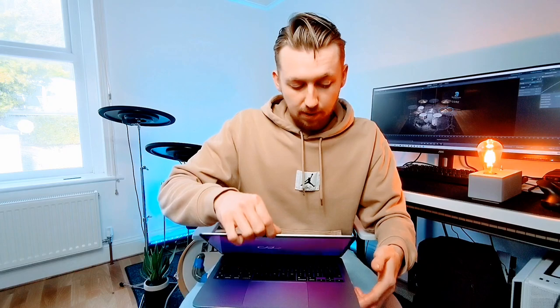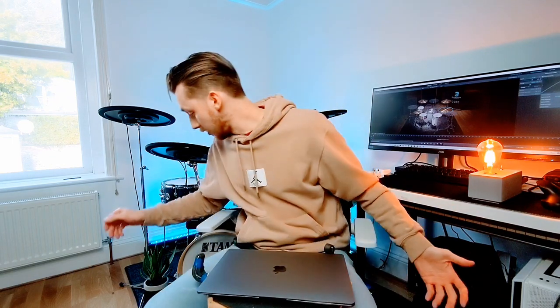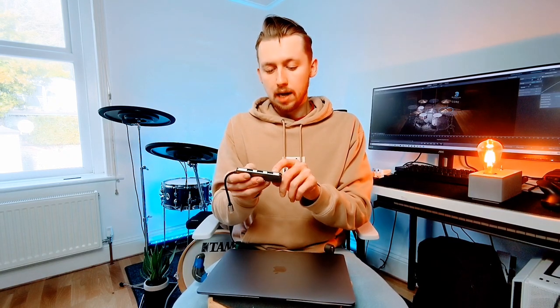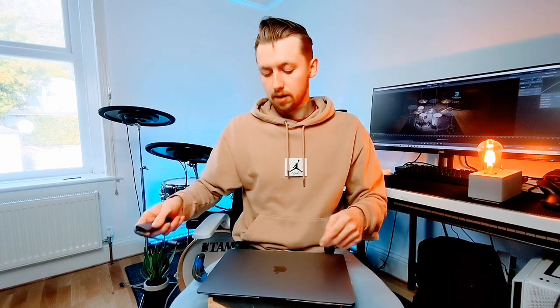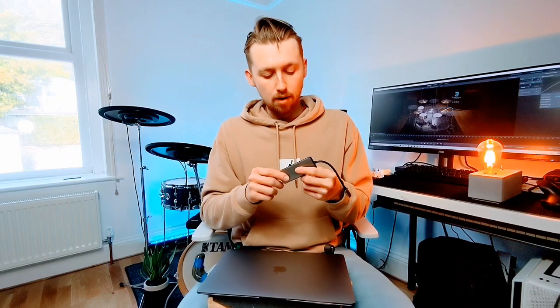It's prompting me to get started - I'll probably do that in a moment. Just to show you what we have: a concern might be the ports. We do have a headphone jack port, which is great, and then two USB-C ports on the side. You might think that's not enough, so I actually bought an adapter for about £20 off Amazon. It's got HDMI - you can only use one external monitor with the M1 chip - and it's got three USB 3 ports, an SD card slot and a microSD card slot. It just plugs straight in so I can plug in my audio interface.